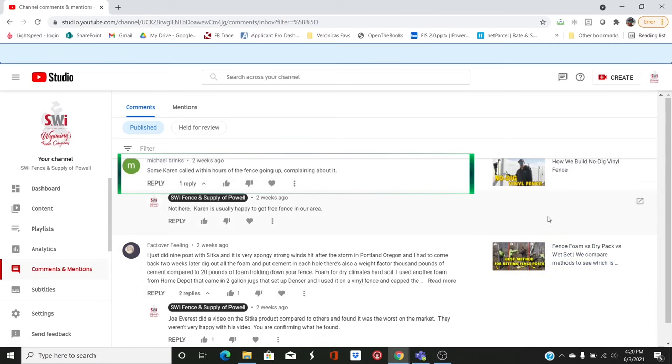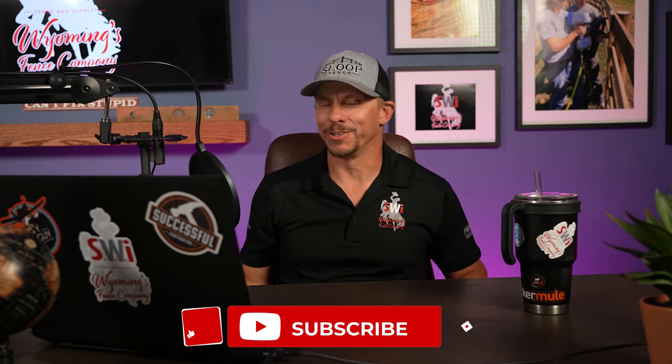The last comment: Michael Brink says 'some Karen called within hours of the fence going up complaining about it.' In the day and age we live in, that's probably true. That was just some of the comments we've gotten on these videos. I don't care if you want to leave nasty comments — I may pretend I'm terribly torn up by them, but in the end you're watching the videos, you're commenting, and it's all good for us. If you want to come out here and see us, come check it out — we're actually pretty nice guys, even if you think we're morons. Thanks for watching the channel, thanks for all the comments and feedback. We are loving every second of it — until next time, you have a good dang day.